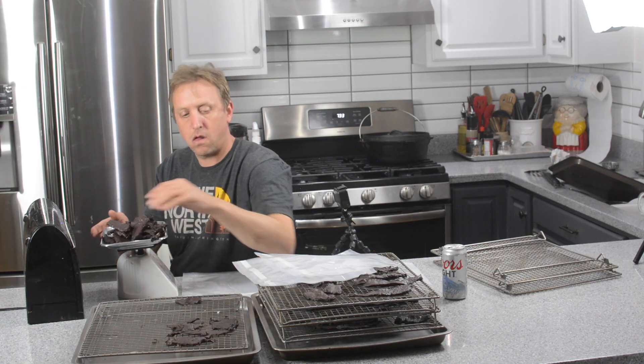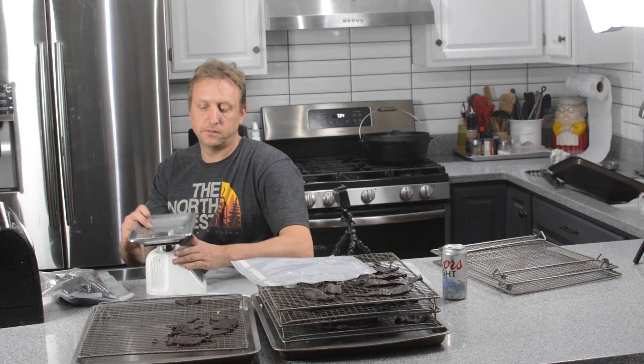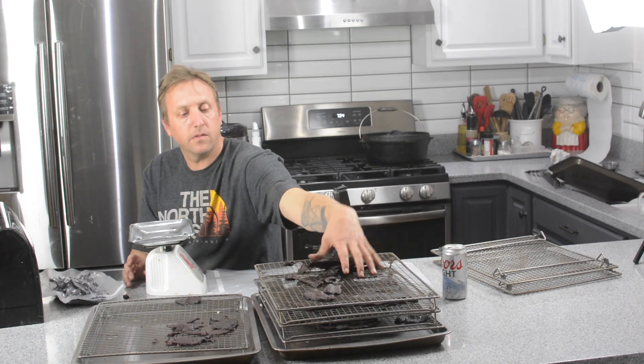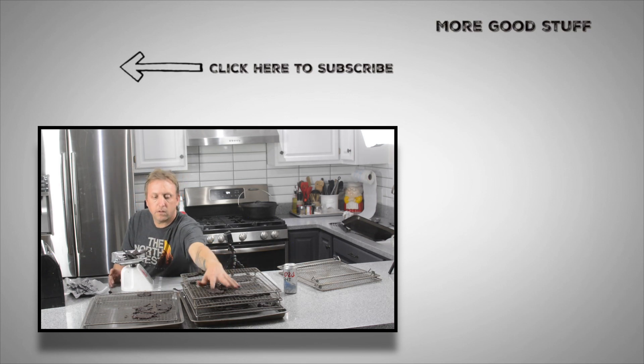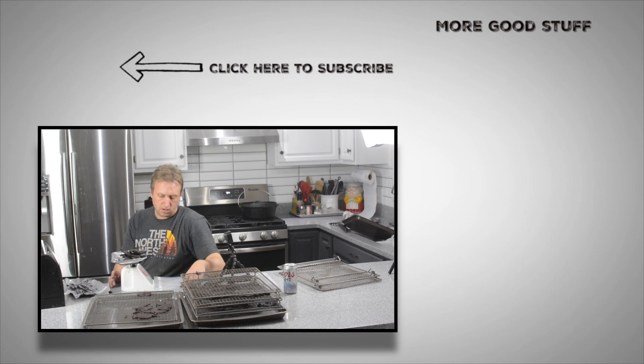Now that it's done, I've transferred it back into the kitchen and it's time to start bagging it and vacuum sealing it. I split it up into one-pound portions because one pound is a perfect little snack pack size — throw it in your backpack, throw it in your hunting bag, throw it in your truck, take it to work. It's a perfect thing to get you by.